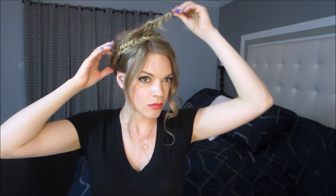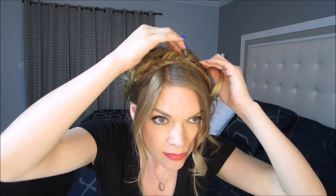Then you'll take your second section and place it behind, and make sure you take that little spot on the other side and weave it into the other braid by your ear. That way the ponytail section doesn't show.